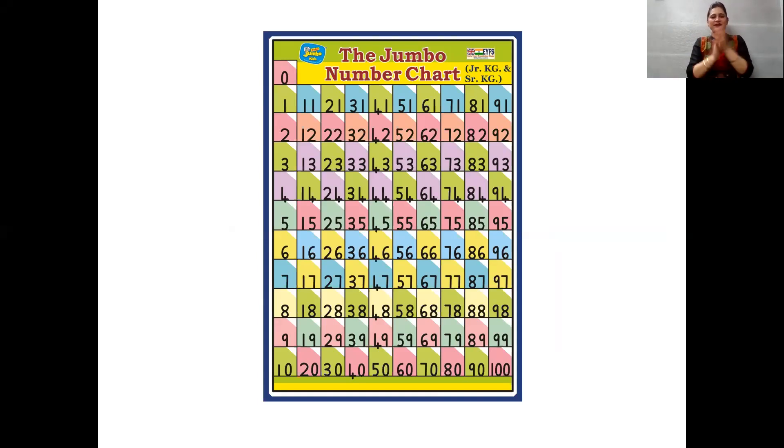21, 22, 23, 24, 25. 26, 27, 28, 29, 30. 31, 32, 33, 34, 35. 36, 37, 38, 39, 40.